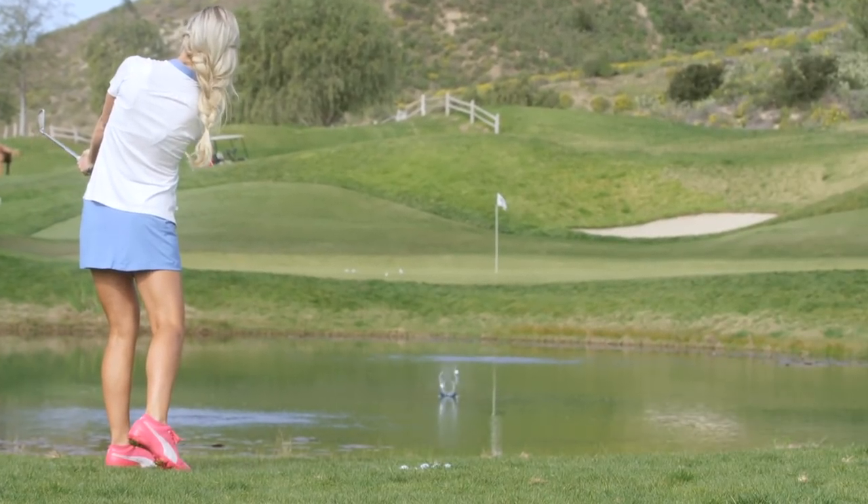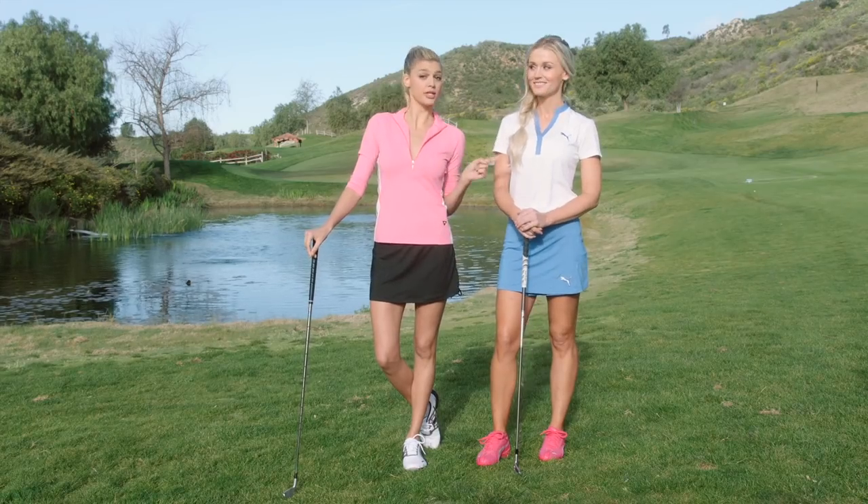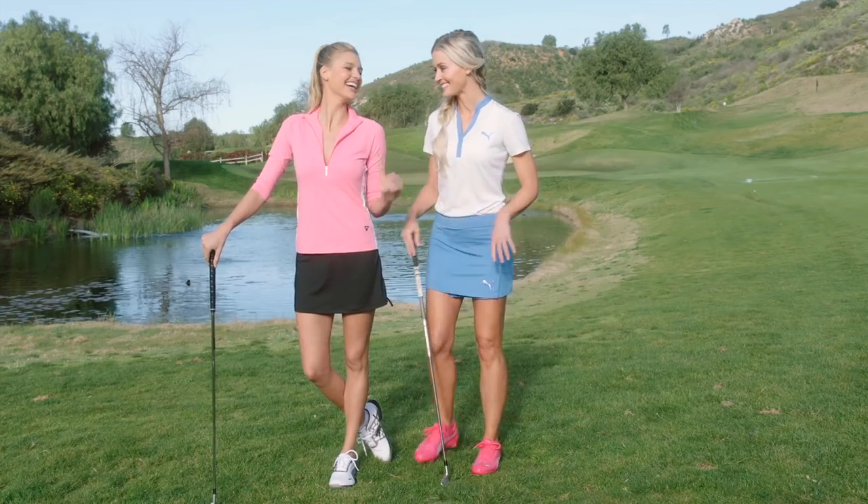You're going to need some big stones for this one. This is golf's sexiest shot, not easiest. We're going to show you how to skip your golf ball across the water. Blair's going to show you because I have no idea how to hit this shot. I'll show you how it's done.